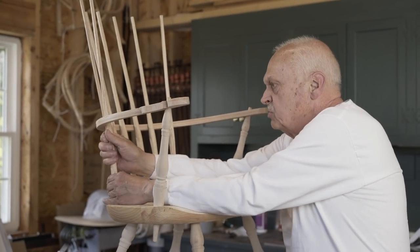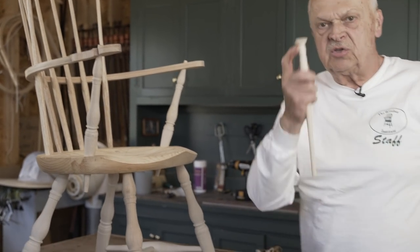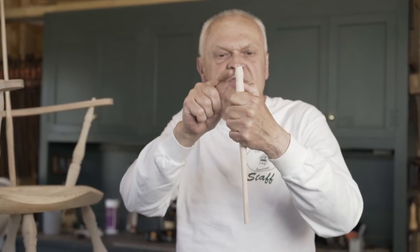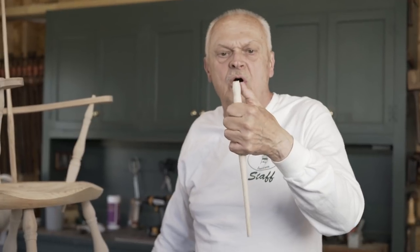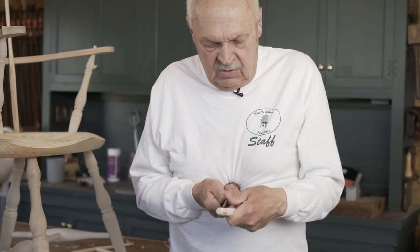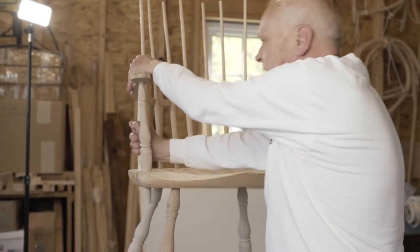That's the last of the long spindles. Now we're going to deal with the shorts. The shorts come with a little cookie on them that has to be cut off. And the great thing about these tenons is they already have shoulders turned on them, so all you have to do is facet that end. It's done the same way — nice, pronounced facets. And we'll do that four times.